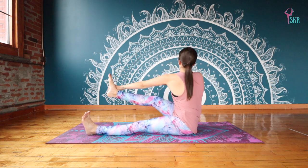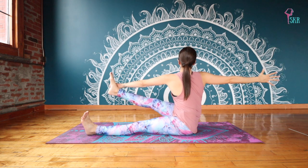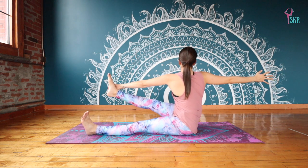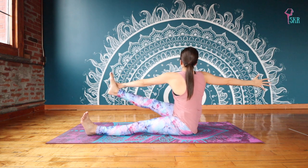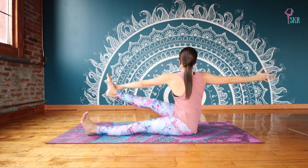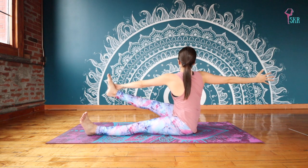Keep open wide across the chest, really reaching in opposite directions here. Feel that twist coming from your navel. Really waking up now. Feel that alive and upright spine.